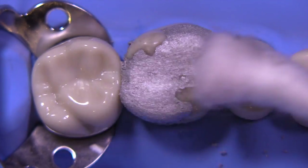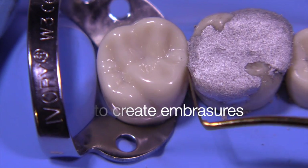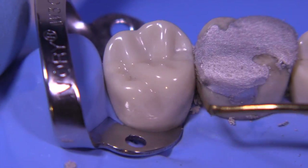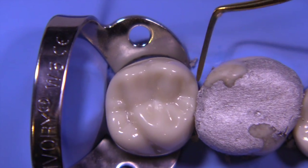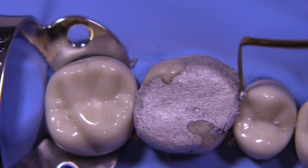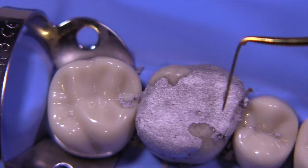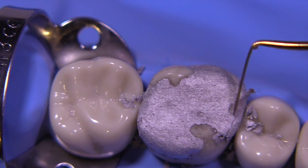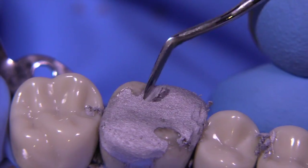After wiping the tooth off just a little bit with a q-tip, I'm going to use the IPC Interproximal Carver, which is very thin — only 200 microns thick — and we're going to make sure that the gingival areas are sealed and that the embrasures have been created: all four of them, the gingival, the occlusal, the buccal, and the lingual. We can also try to get the marginal ridges leveled out so that they're not too high.